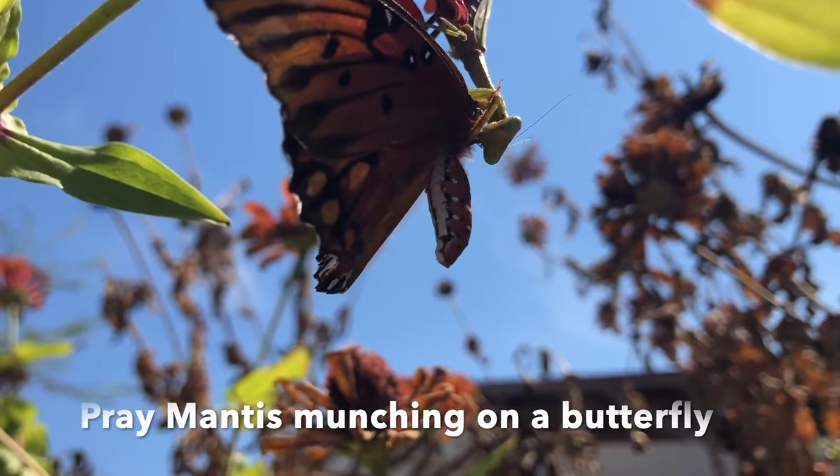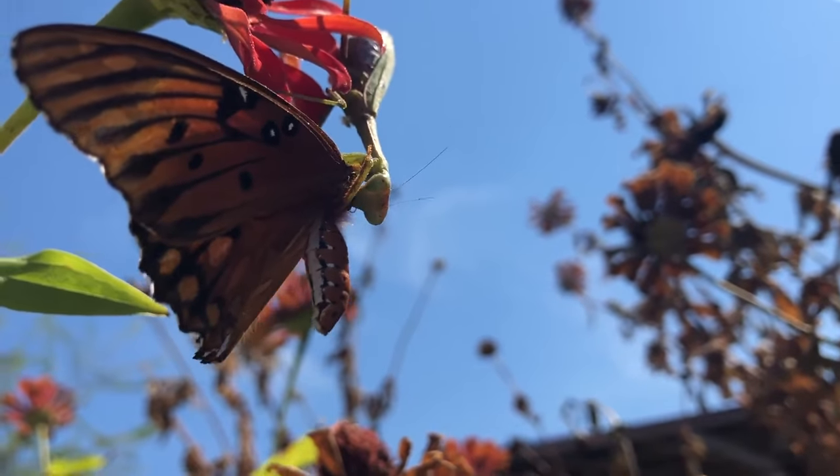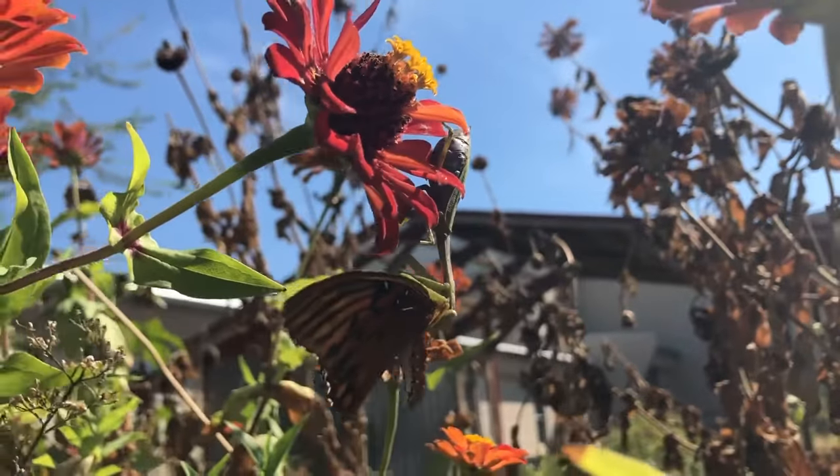And the last bug I found on our bug hunt is the praying mantis. It has a munching mouth part. As you can see it is munching on one of our garden friends, the butterfly. Now it's your turn to go on a bug hunt.